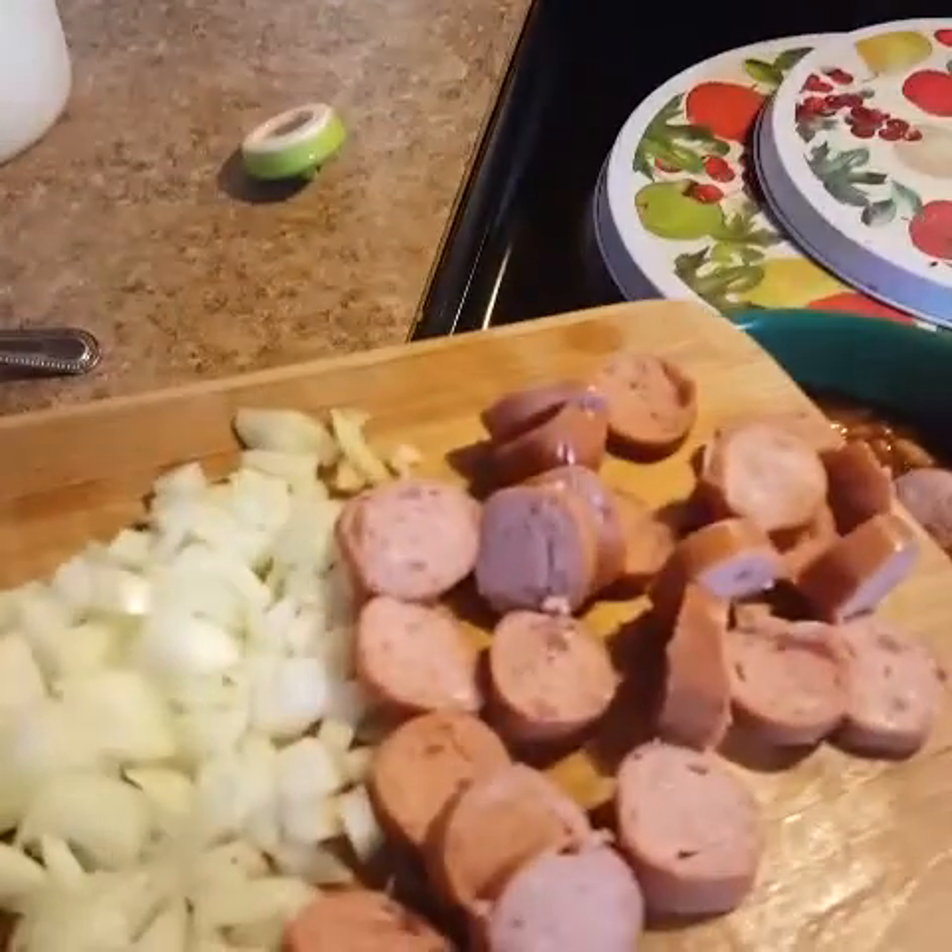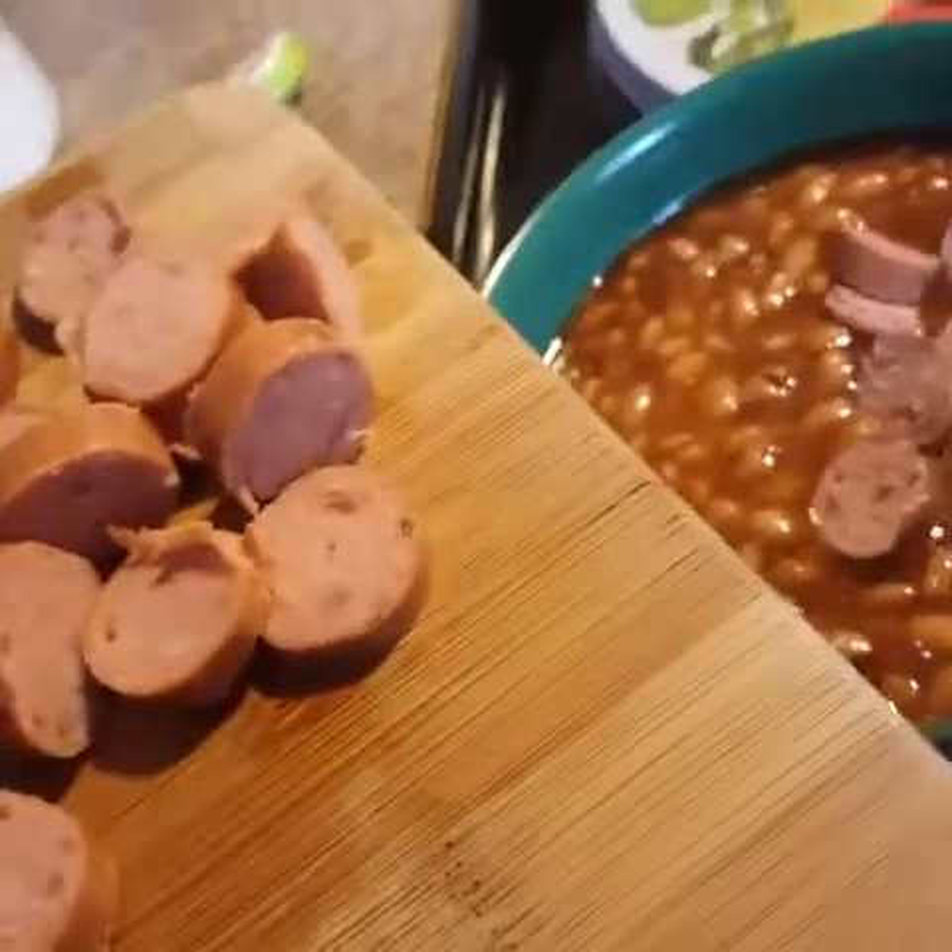I'm cutting up my sausage and throwing it down in my beans. You know, when we were kids and you'd go over to your grandmother's house, sometimes she'd give you beans and hot dogs. Not my grandmother so much, but my aunt would give you beans and hot dogs or a bologna and cheese sandwich. So I'm going old school. I'm putting my onions and sausage into the beans and letting that cook down a little bit — that's what I'm having for lunch.